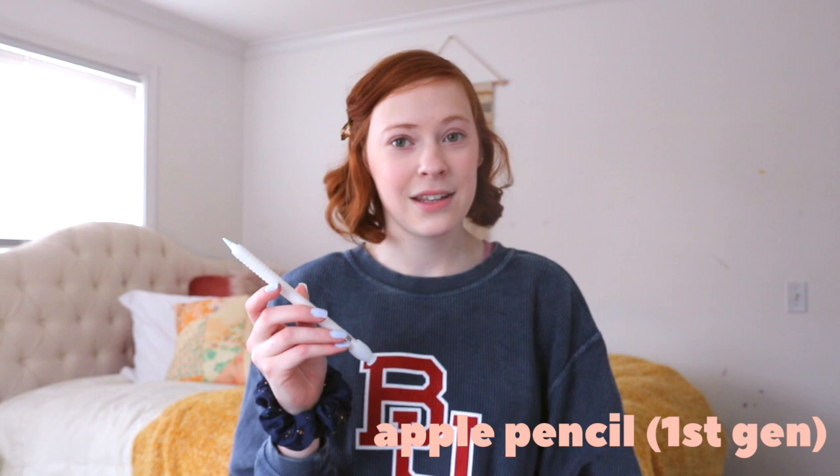I use the Apple Pencil because of the pressure sensitivity that comes with it. I have this little plastic grip on it, which was about a dollar I got on Amazon. I actually did lose the original cap, so I have this replacement one. There are newer and better versions of both these products — new iPad Pros and an Apple Pencil 2. However, both of these work just fine for note-taking and all the art that I do. They're also a great deal cheaper, so if you're looking to do a tablet for college instead of a laptop or with a laptop, this is a great option.